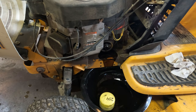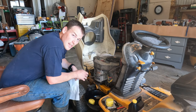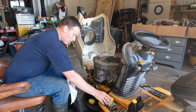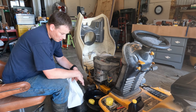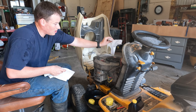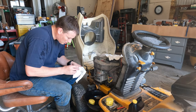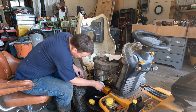We'll let that drain. It's been a minute but finally got the right filter — been a whole day. So we're going to clean this up, put some oil on the filter gasket, screw it on, and then start filling the oil. It should be good and drained out now because it's sat open for a day.